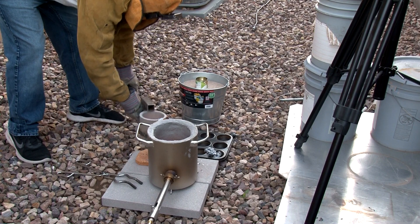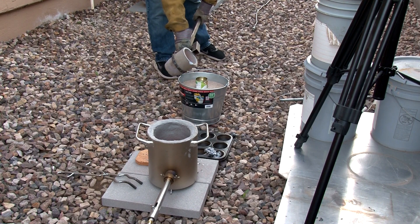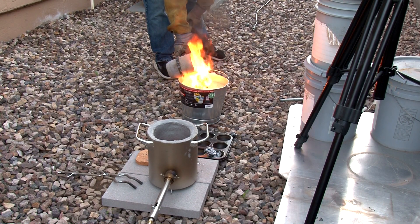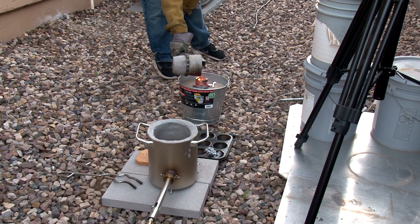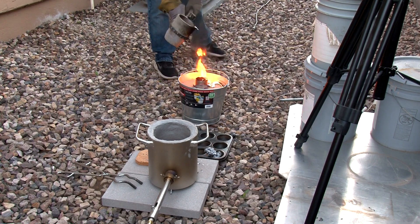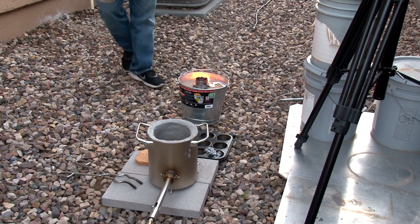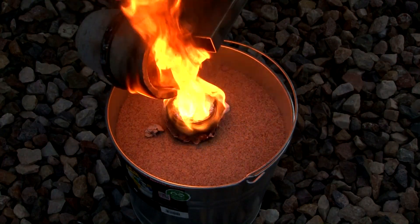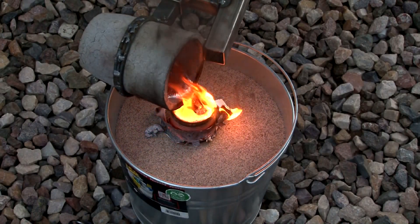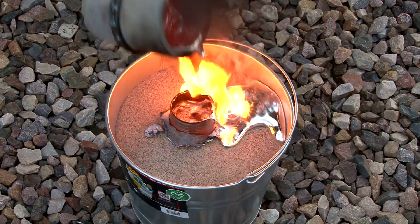So at this pour, I wish I had another cup on the exit of my pattern. I'm going to pour the aluminum in here and you're going to see how it pops out the other side and just runs all over the top of the sand and sticks to the bucket.